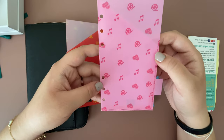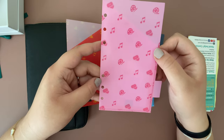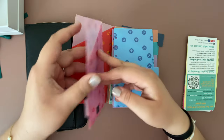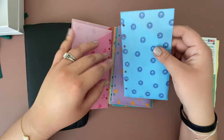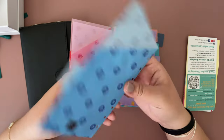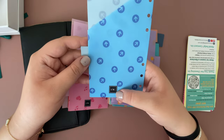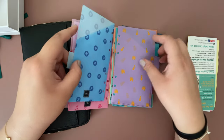This one has cinema tickets and music signs, so this will probably be for entertainment. This one has arrows, so you can pretty much use it for whatever you want. On the back it comes with a slit and their little CW logo.